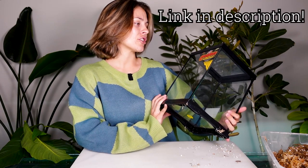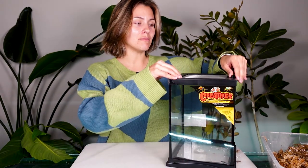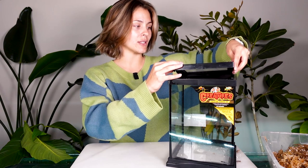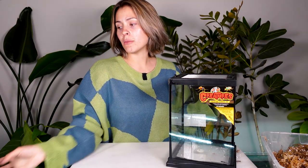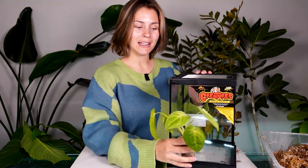For my terrarium I'm actually going to be using a Zoo Med creature habitat kit. This was on sale at my local pet store and I thought it would make a good terrarium. What I like about it is it has a mesh lid so it still has a little bit of airflow - so this is not a closed terrarium. You could get one that isn't mesh on top if you want your plant to stay more humid. I'm going to be putting a frosted heart syngonium into this so I don't want it to be too humid.